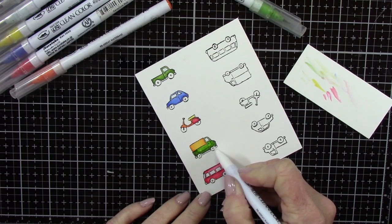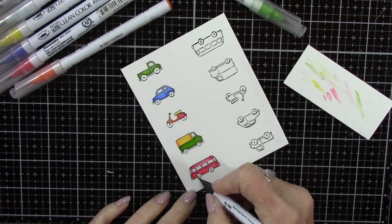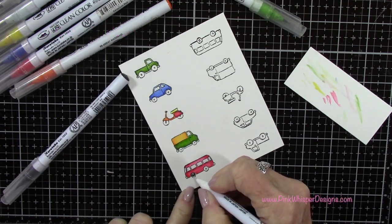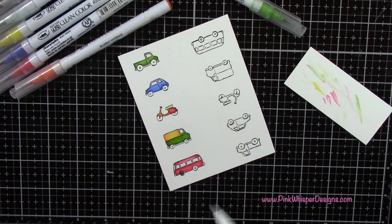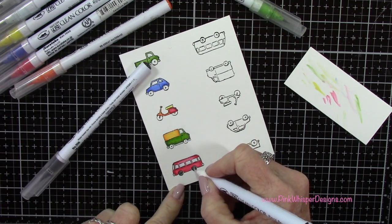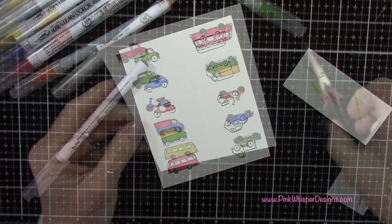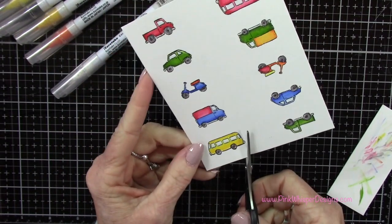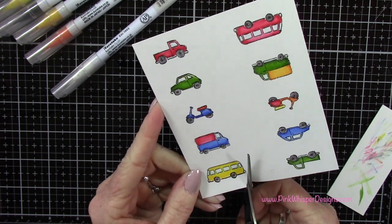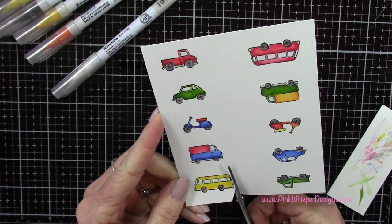I'll be releasing another video where I'm going to use the little village houses and we're going to create a summer beach scene — like a little summer village. It reminds me so much of going up to Maine in the summertime, just going through the little shops that are right along the shore. So that was what inspired that card, and that'll be out hopefully next week. You might want to hit that subscribe button so that when it comes out, you'll be the first to see it.